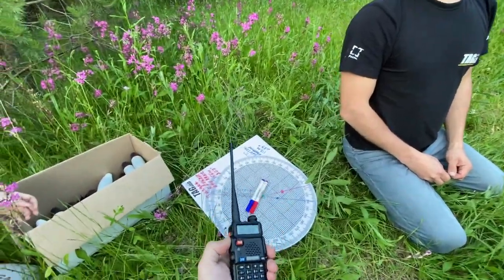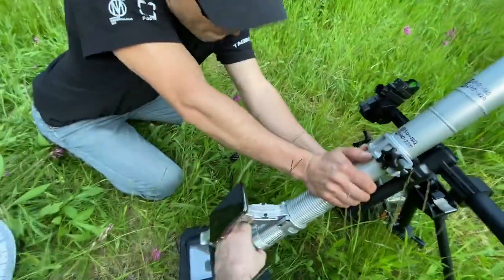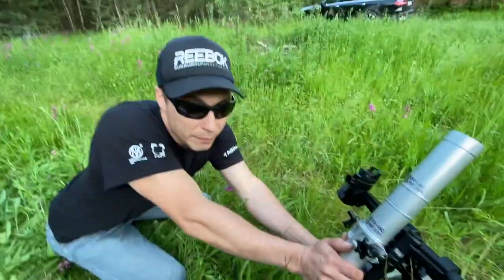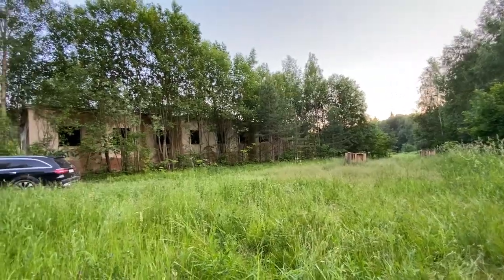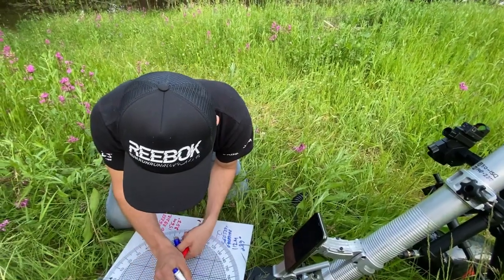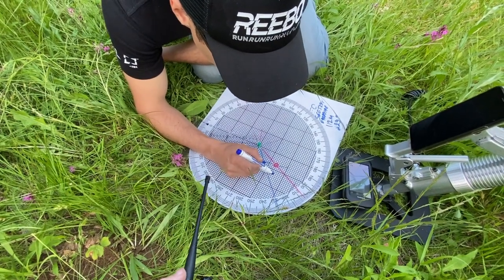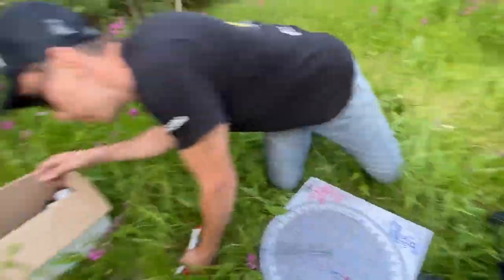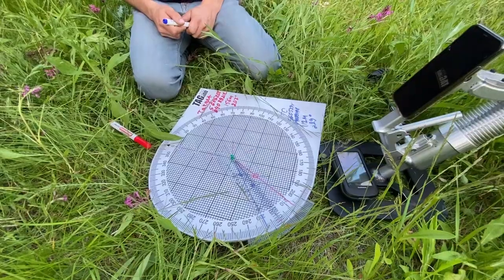Ready to fire. Splash. Now we're waiting for the corrections. Correction received: right 50 meters.